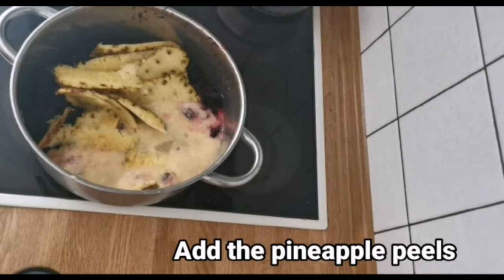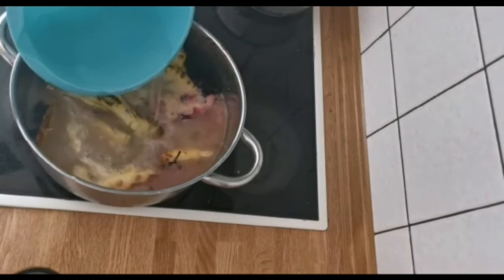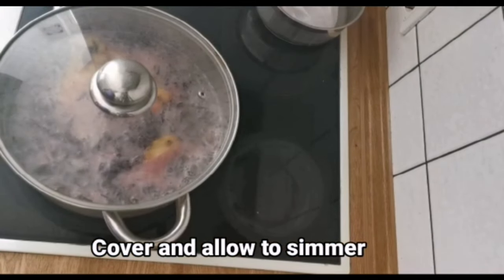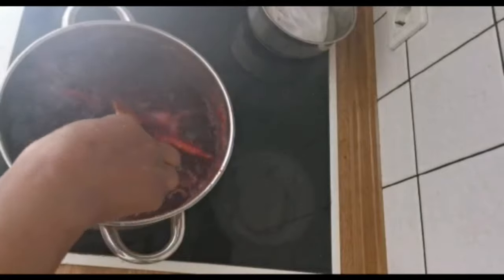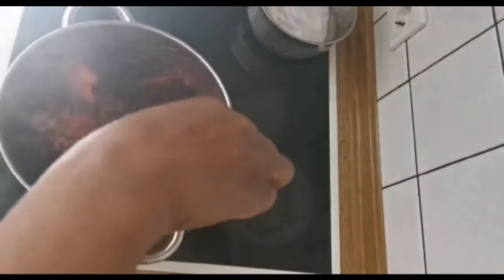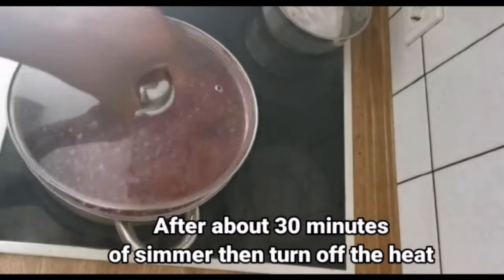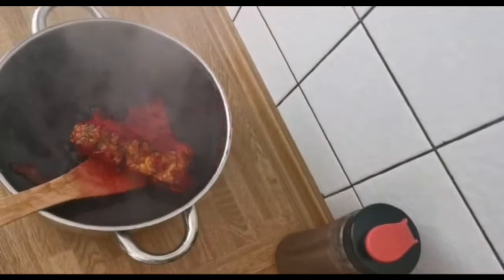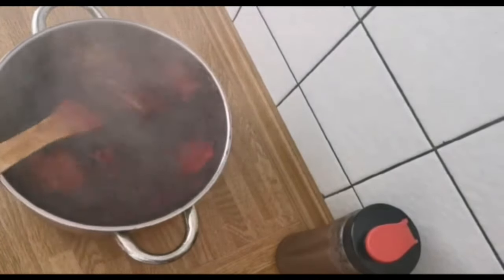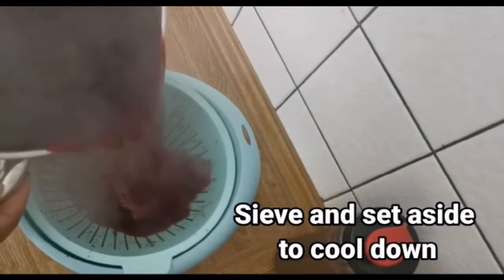At this stage we are going to be adding water. So I'm going to add water.